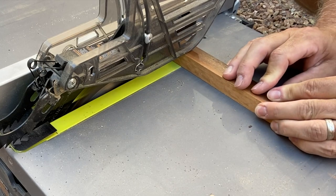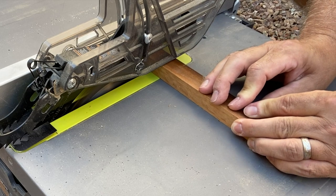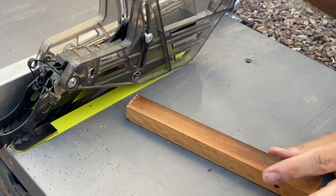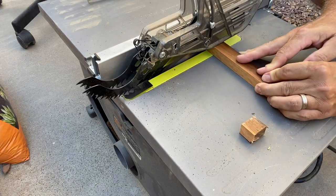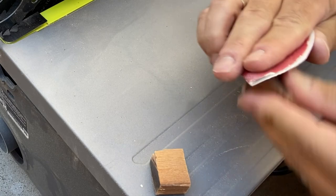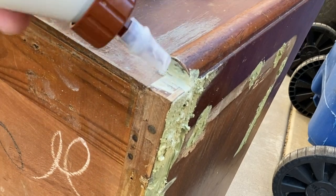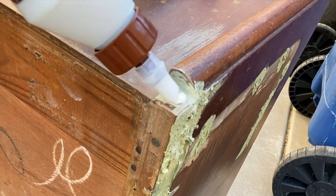I had a spare board that was approximately the same size from a previous project, so I just cut two pieces that would fill in those gaps. Now I'm taking those little pieces, gluing them on, clamping them down, and in about 24 hours I will be ready to sand.